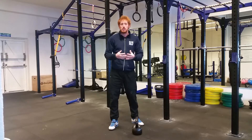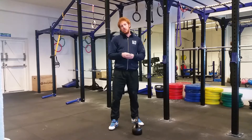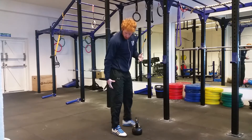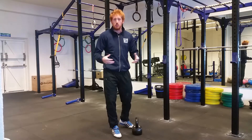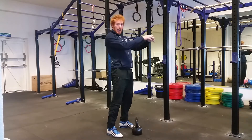We're trying to work an explosive extension of the hips using the muscles of the posterior chain — the hamstrings, the glutes, and the muscles of the back. Specifically, the glutes should be the driving force in that hip extension.